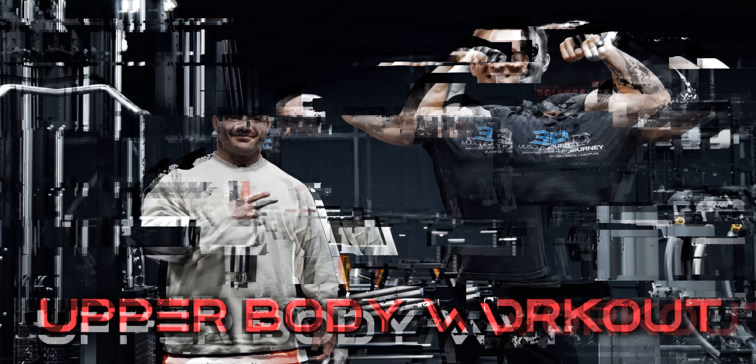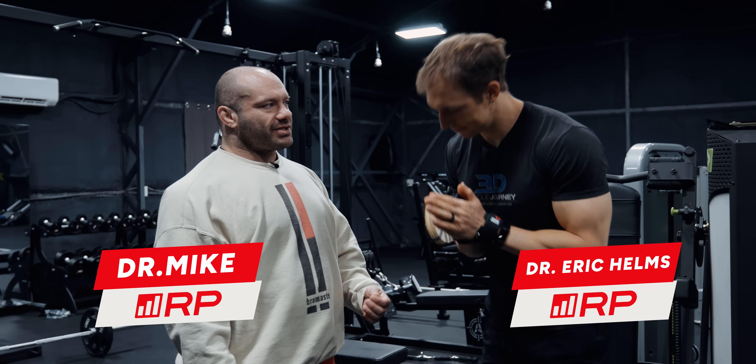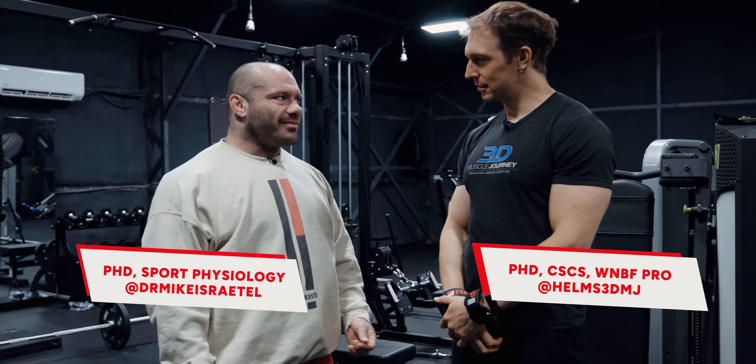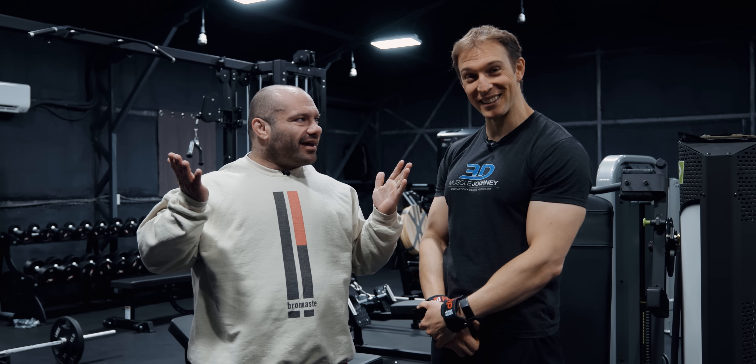An upper body workout with the man, the myth, the legend, super expert Dr. Eric Helms, PhD. I'm not a professor. But you profess. I am a senior research fellow at the Auckland University of Technology, Sports Performance Research Institute in New Zealand.